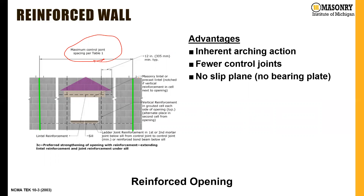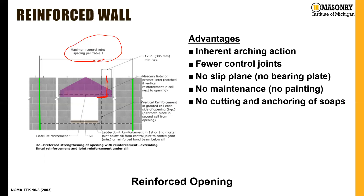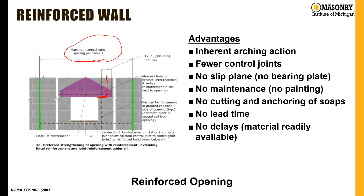We don't have a slip plane required. If we had a joint located at the corner of an opening, we'd typically have to provide a slip plane to accommodate that movement — but with this type of detail, that slip plane is not required. There's no maintenance if we go with a CMU-type lintel, since we're not painting the bottom like we would with a steel lintel. No cutting and anchoring of soaps, no lead time, and no delays. Many jobs recently that specified steel lintels have had lead time issues, so we can value-engineer the lintels using concrete masonry units, saving time on the project.